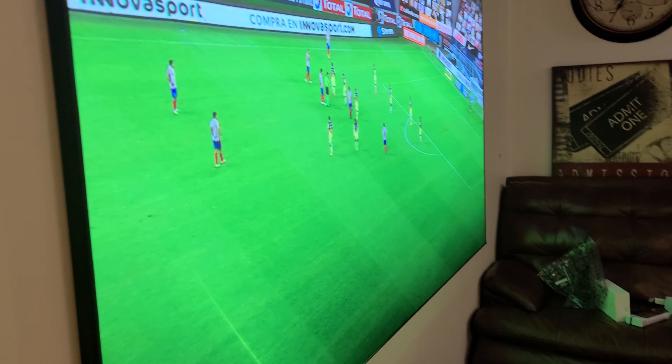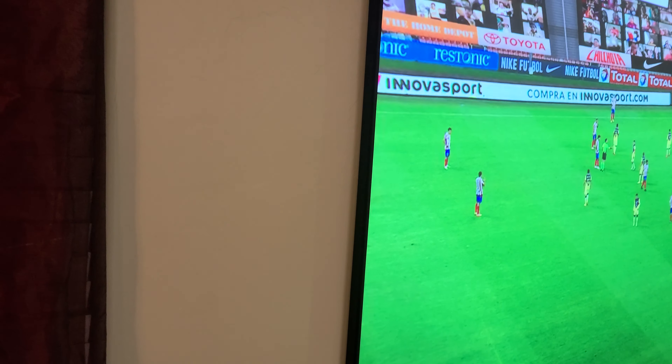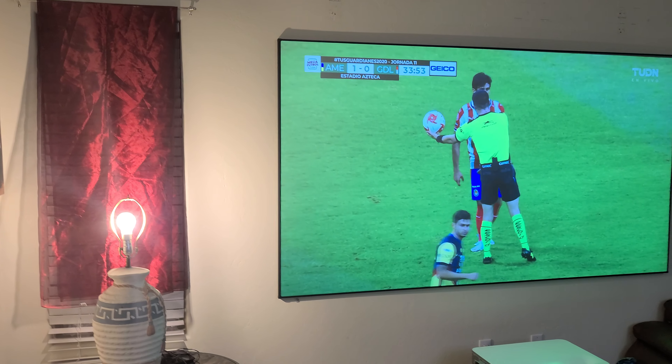If you have lights on the sides, it's not gonna affect the image either — as long as you don't have a light bulb directly in front of the screen, which wouldn't make sense anyway. You can see now, because the light source is so far, it's not affecting the image at all. It's amazing how these screens work.